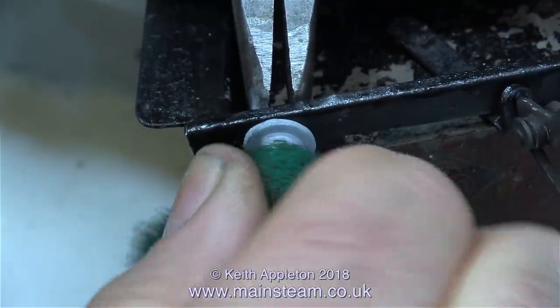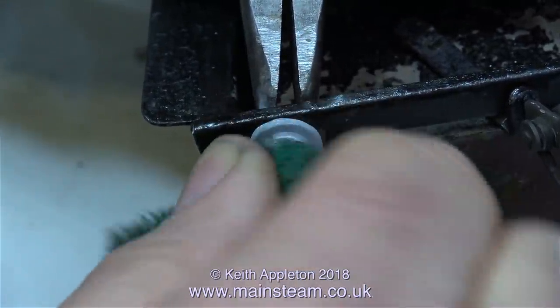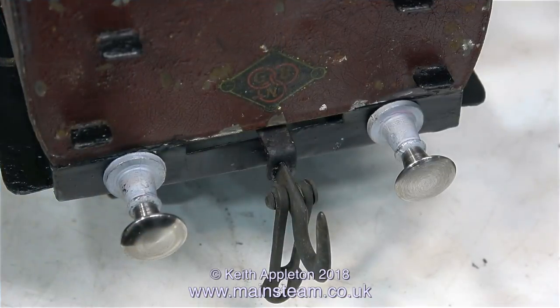I'm using a piece of Scottsprite to grip the buffer head so I can tighten it against the bolt. And here, at one end of the carriage, are the first pair of buffers fitted to the buffer beam.